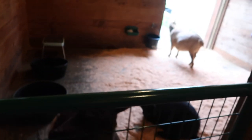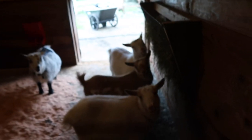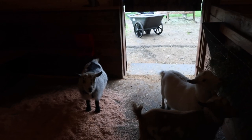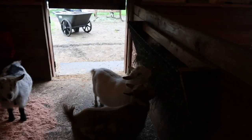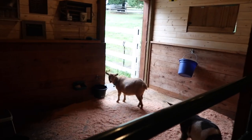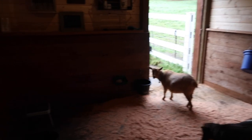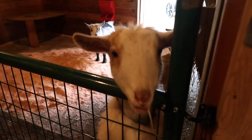I just got the barn cleaned out and I added a couple more bells to the milkers. Dottie has a bell, Gertie has a bell, Molly has a bell, and Mavis has a bell. Hello, Lemon.